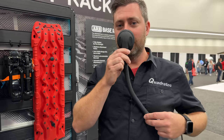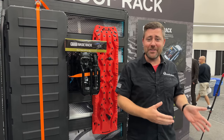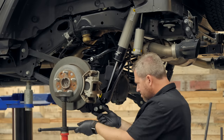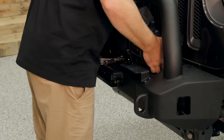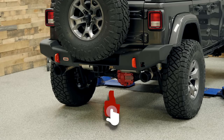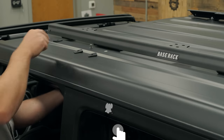Speaking of the base rack and ARB, if you guys haven't already checked out my current build series, you're definitely going to want to go back and look at that. I've been building up a JL with a host of products from ARB, everything including an Old Man Emu suspension, front and rear bumpers, and yes, I have a full step-by-step video installing a base rack system coming very soon. So make sure you hit the subscribe button so you don't miss out on that.